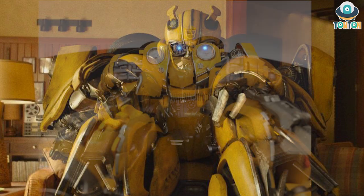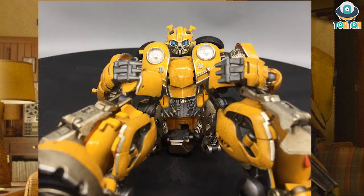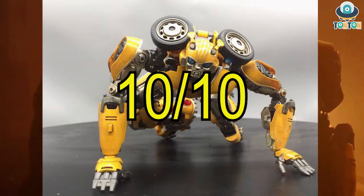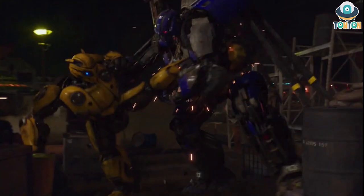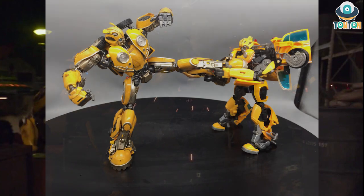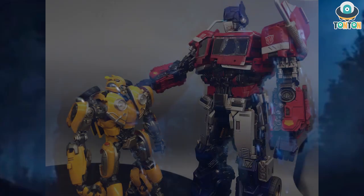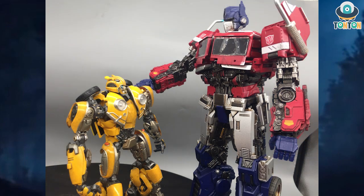Next up is articulation — and the articulation of this figure is spot on. I'm giving him a 10 out of 10 for articulation, and I'll prove it by posing him exactly as he's posed in the movie. I'll put the two pictures side by side for you to compare. An absolutely 10 out of 10.